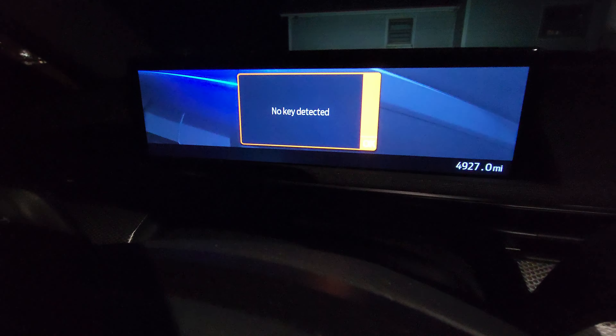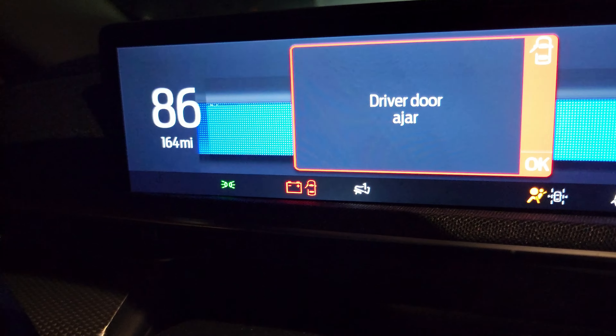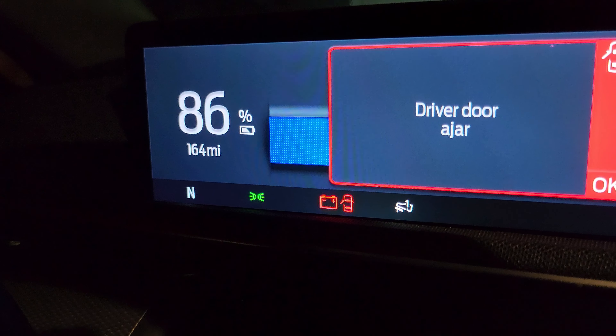So here we go, unplugging. Close that battery door. I don't have my key — we have to enter the code. Code entered. Here are the final results. Y'all ready for this? 86% and 164 miles.